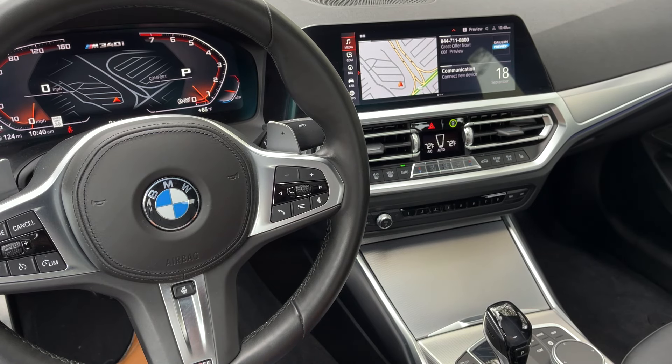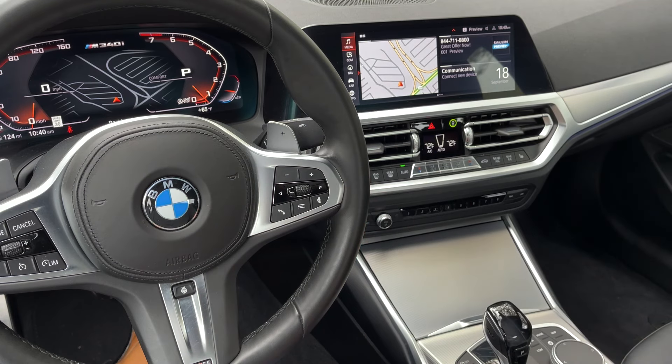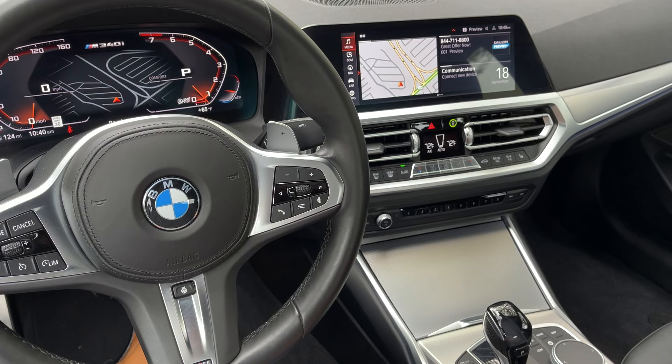Customers are always coming in complaining that the windshield's getting foggy or things don't seem right. Chances are Auto is not on. Auto's not going to let that happen — it's a pretty intelligent system. The sensors all over this car level that out and determine where things need to be. Nine times out of ten, if a customer is complaining about the window fogging up, Auto's not on.